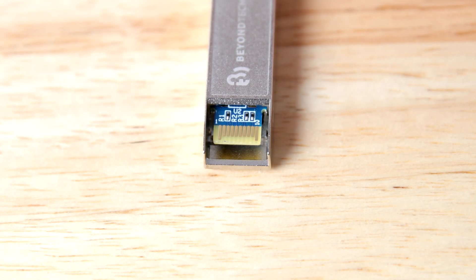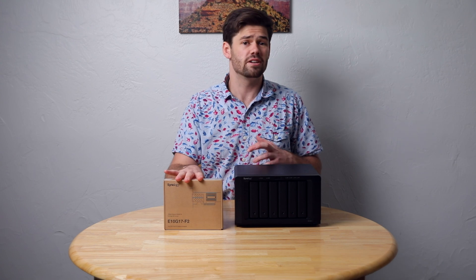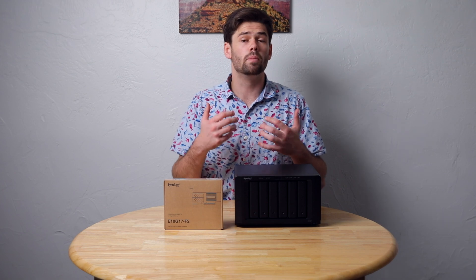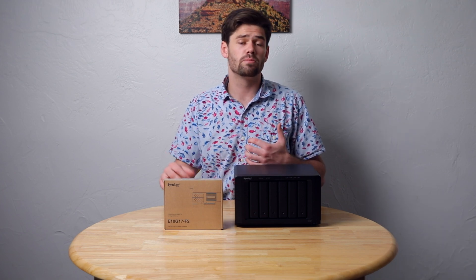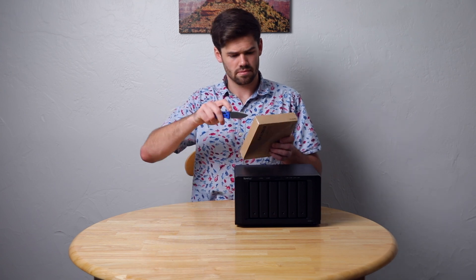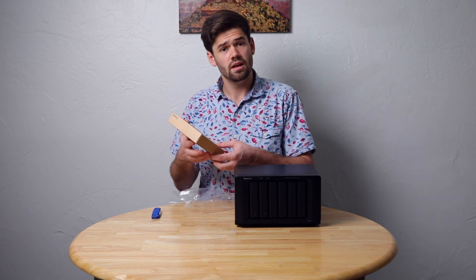I asked Synology to send the dual SFP Plus card because my switch uses SFP Plus primarily — it is so much easier to use and it's much more common in networking gear. So I'm just going to go ahead and open it up and check it out.